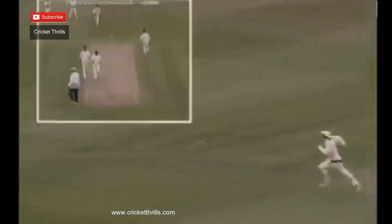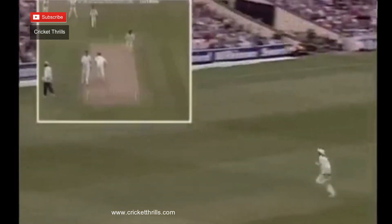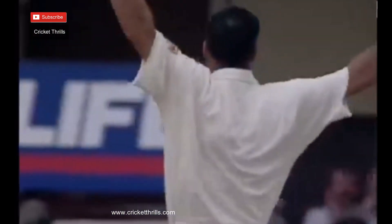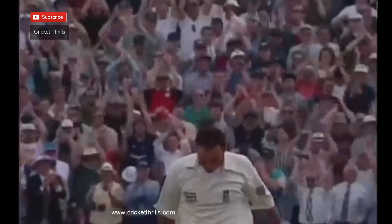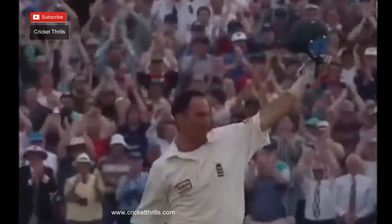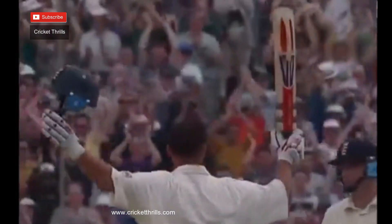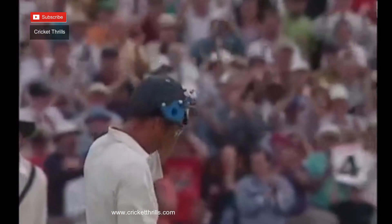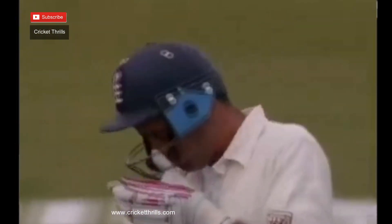That's a super stroke, it's going to go all the way for four. Hussain loves that. That's Nasser Hussain's double hundred — his career best. To do it in a test match against Australia has made him the happiest man on earth. What a brilliant knock, played perfectly all around the ground. The Australians haven't had an answer for him today, or yesterday.